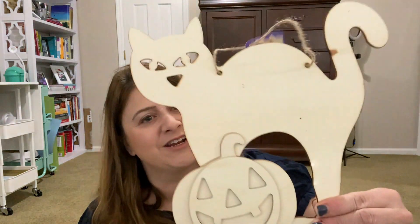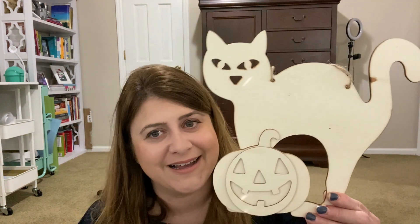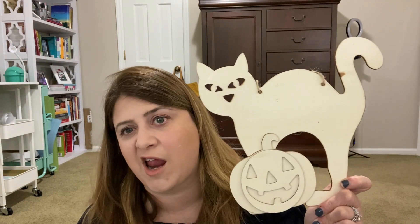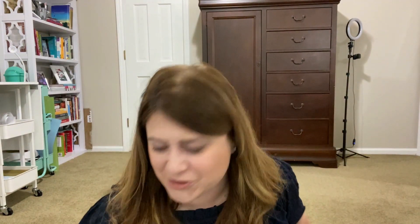Then this one here, we've got a black — well, she don't look black — kitty with the jack-o'-lantern. So cute. I mentioned in my last video, I have a black cat. My cat Godiva is all black and she makes great decor as well. I'm like, girl, just sit on the front porch.